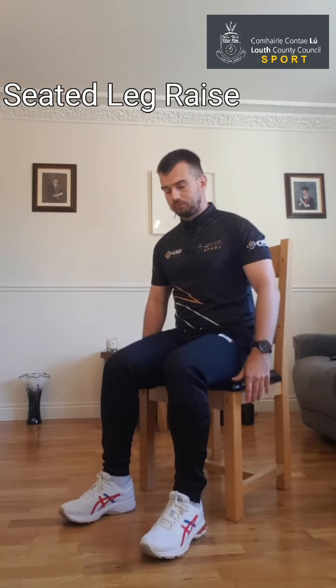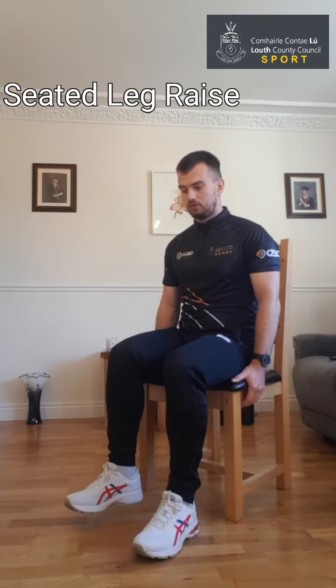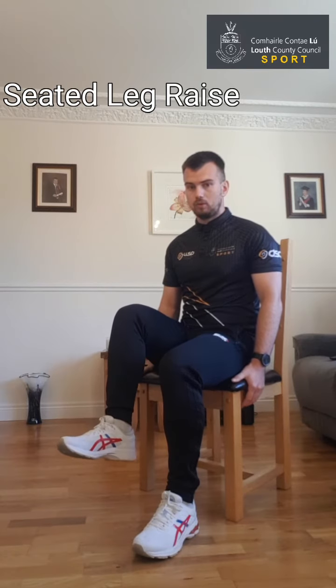This exercise is called the seated leg raise. Make sure the chair is nice and flat on the ground and steady. Have a gap between your back and the chair — feet flat on the ground, sit up nice and tall. You can hold on to the side of the chair for a bit of balance. We're going to begin on the right leg — just lift the leg up, hold, and down. Nice and controlled each time — take a second or two to bring the leg up, hold it, then one or two seconds on the way back. We're going to repeat this for 10 reps.